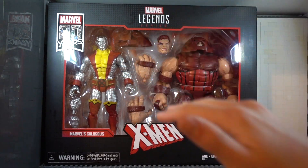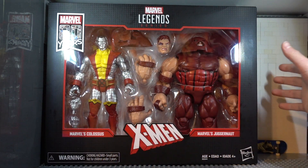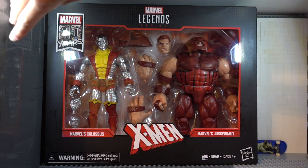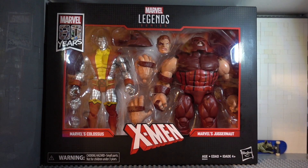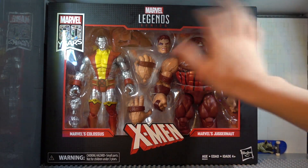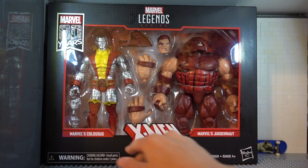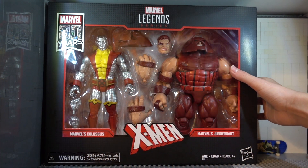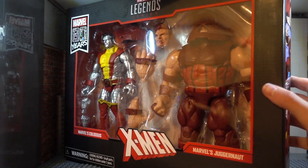I do not have the Juggernaut Build-A-Figure, and this is just totally new. I'll probably call Colossus 'Cyclops' because they sound the same to me. Here's the front of the box looking super awesome — you can see the 80 Years logo. If you have any other Marvel 80 Years packages, it looks basically exactly like this except for the X-Men branding. Probably smaller packaging because these things are massive.